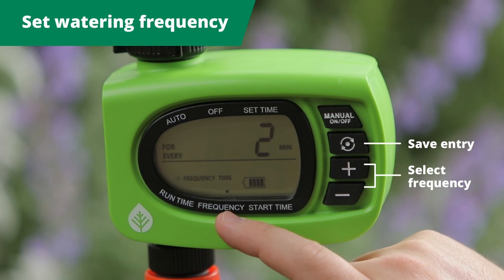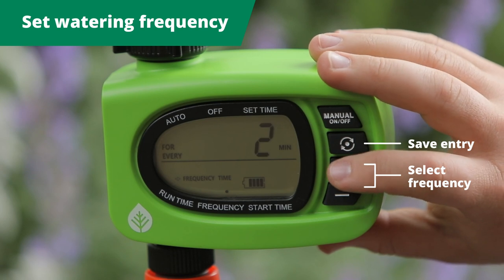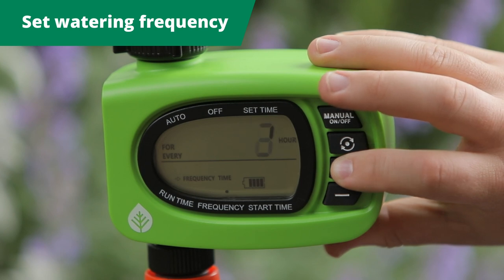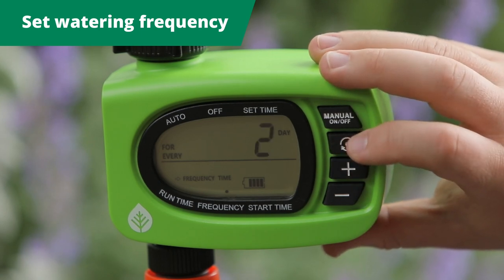Frequency determines how often, in minutes, hours or days, you would like your garden watered. Use the plus and minus buttons to make your selection. You can hold the plus button down to speed through the time. In this case, we want the water to come on every two days. Press the circle button to save and move on to the next setting.